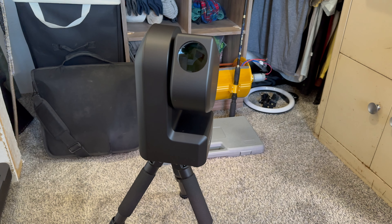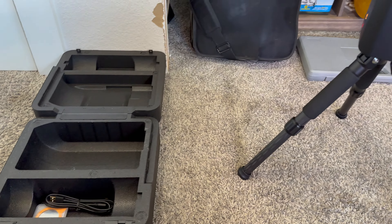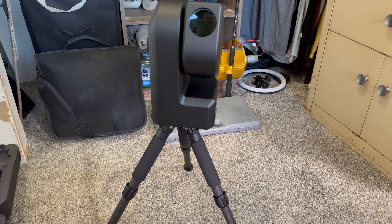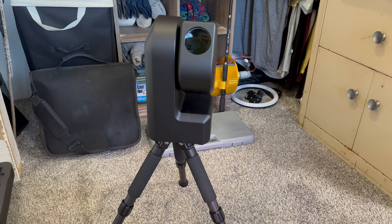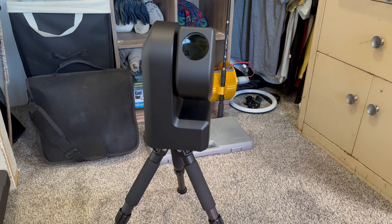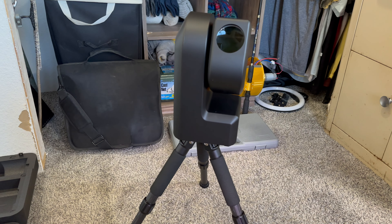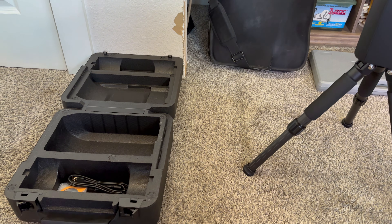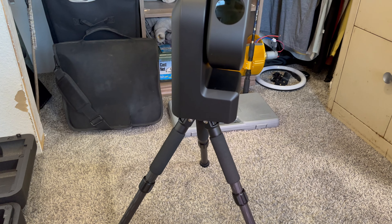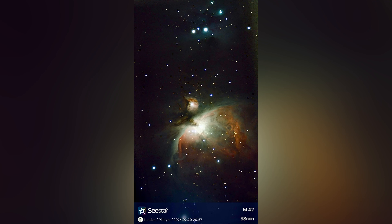Tonight I'm going to take my C-Star S50 out and try to take some pictures of the Orion Nebula, the Andromeda Galaxy, and the Pleiades, and then see about planetary imaging like Jupiter. I'll probably start with the Orion Nebula and get like 45 minutes to an hour of exposure on it and see how good it looks.